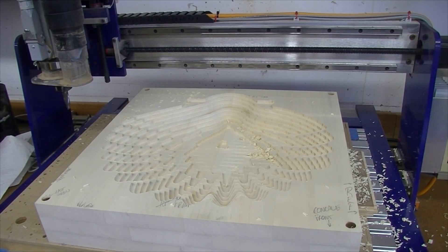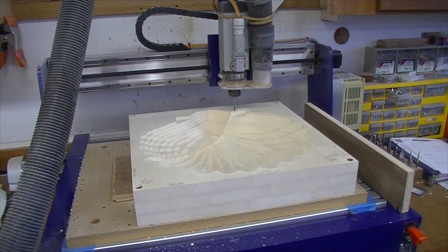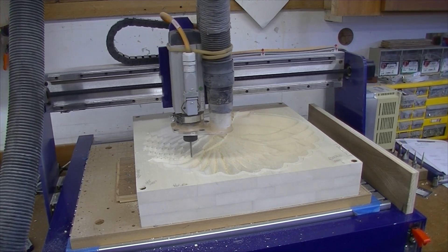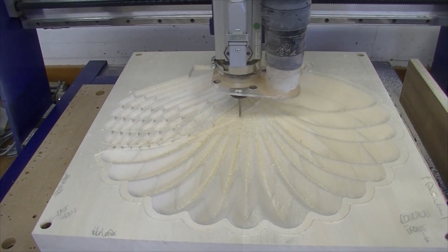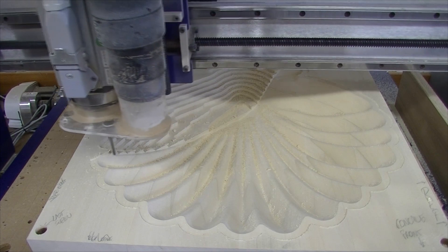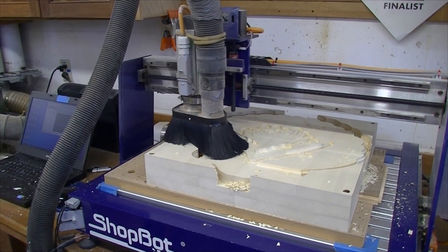This is the concave side roughed out, and this is a good example of Z-level roughing. It almost looks like an open-pit mine where every time the depth goes down a quarter inch, the profile gets smaller and smaller. Next we're going to use the 1-1/8 inch tapered ball nose bit to actually carve the shape.